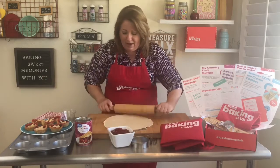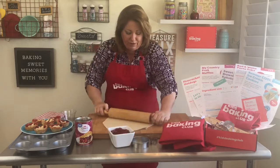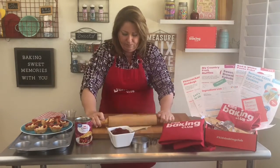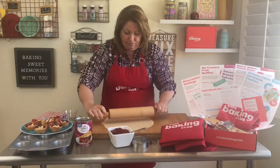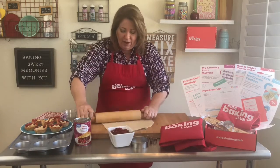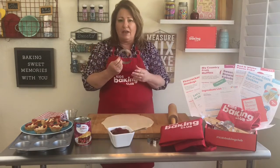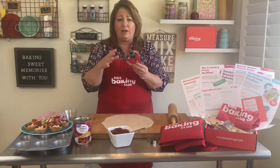If you don't have a rolling pin you can even use a glass, or even use your fingers, and just roll it out. Try to roll it as thin as it can go. Now you're going to need at least a four-inch circle cutter. You can use a biscuit cutter, or one that came in one of our boxes recently.